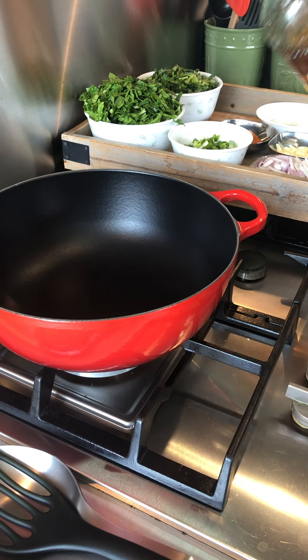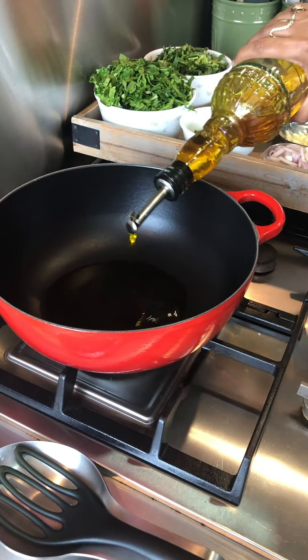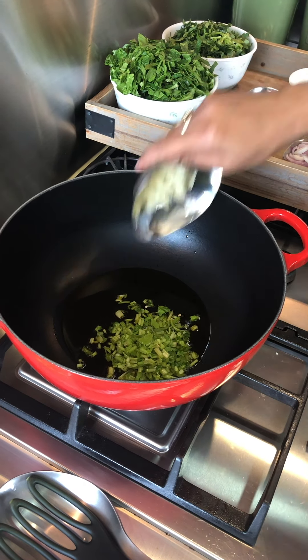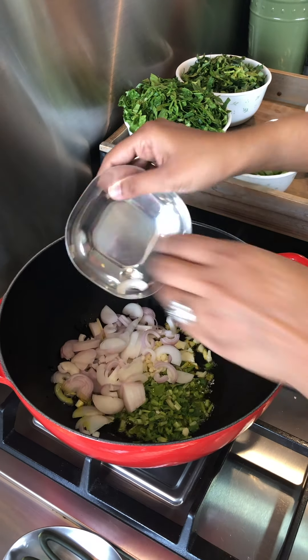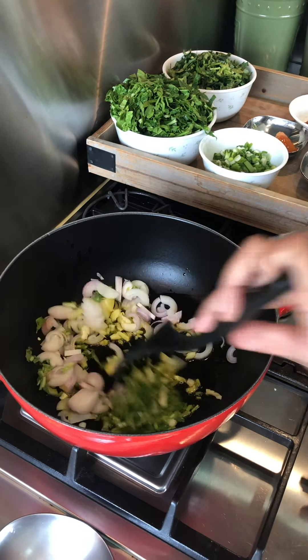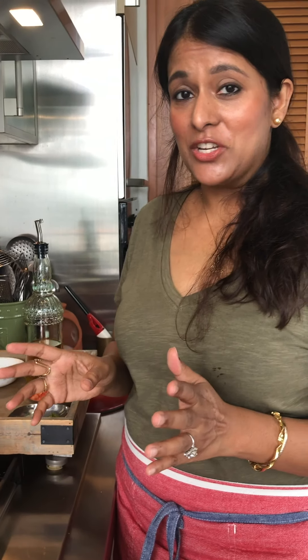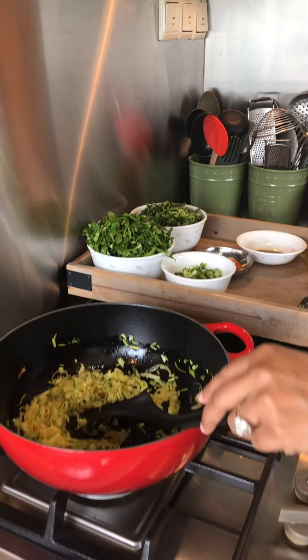On medium-high heat, I'm going to add one good tablespoon of mustard oil. I like to use mustard oil because it has a really good pungent flavor. After that I'm going to add my coriander stalks, garlic, and shallots together. One thing I forgot to mention is salt — I have added the salt in here — and I'm going to fry this on medium-high heat for about five minutes.